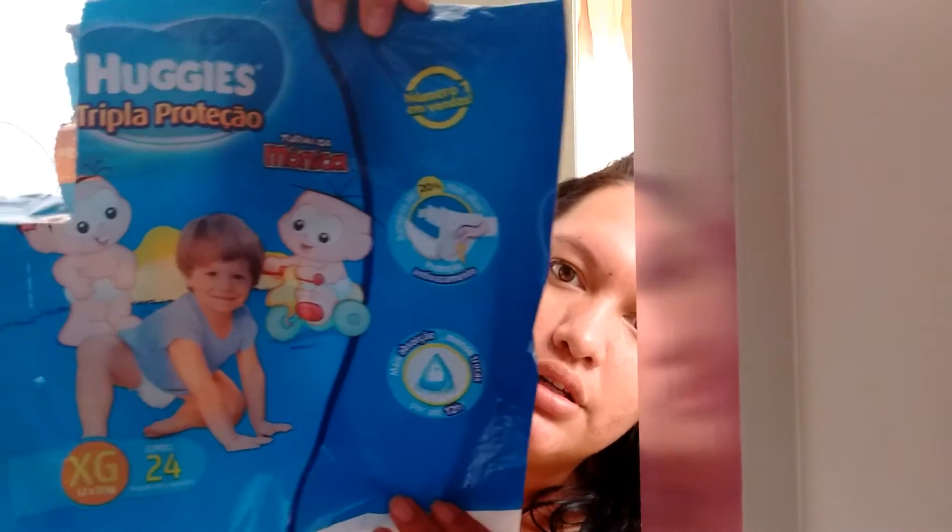This is the size XG. It has 24 diapers, for the size 12 to 15 kg. It's number one in sales, with 20% more height and anti-leakage protection. It absorbs up to 12 hours. On the package, it says you'll need fewer diaper changes with this one.